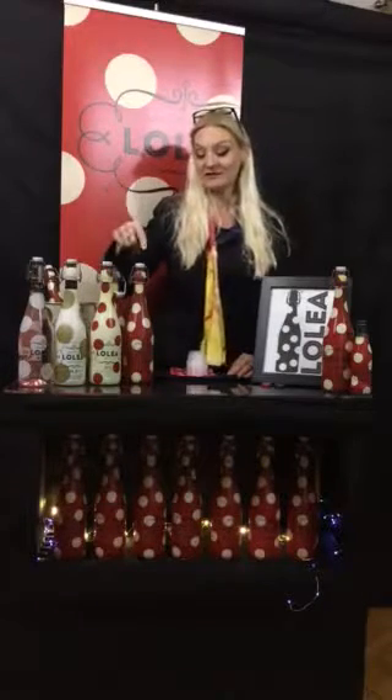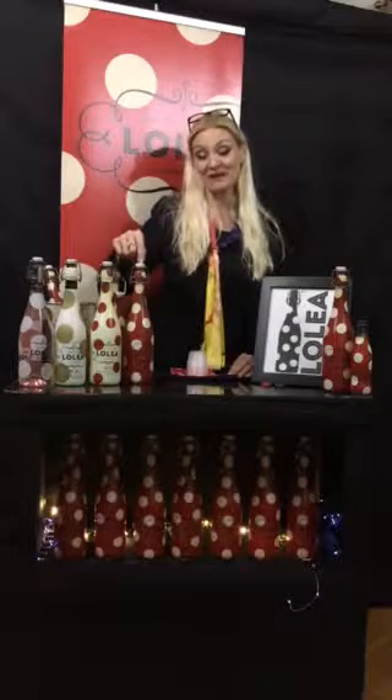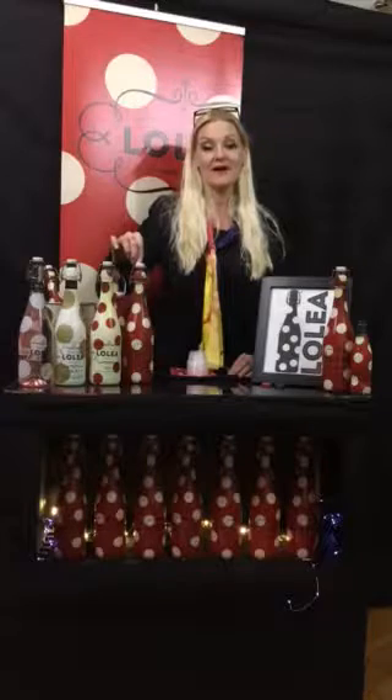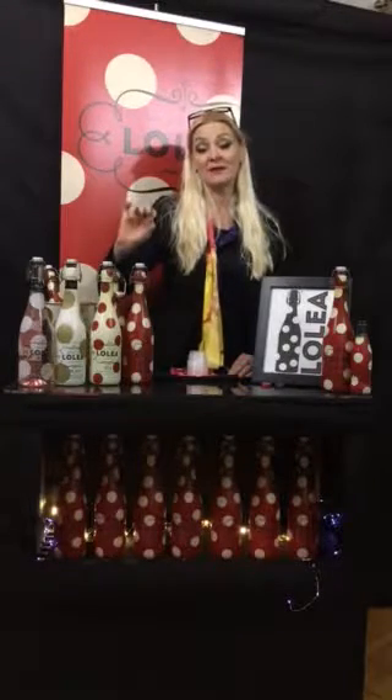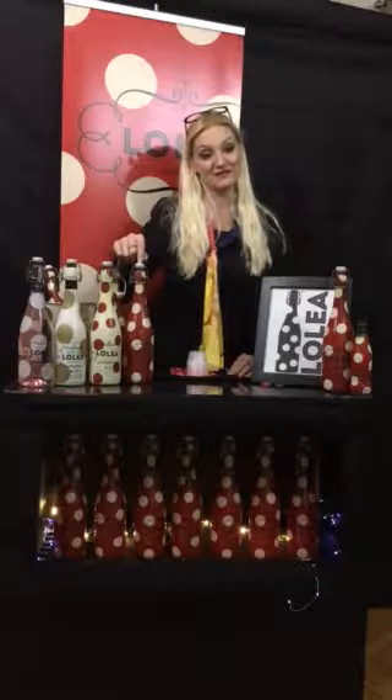Let me tell you a little bit about the flavor notes and product information. The number one is a Tempranillo base, which is a traditional Spanish wine — it's a good base for setting up the sangria. It's got citrus flavors including orange, lemon, and a little bit of peach, but not really strong on the peach, and it's got a hint of cinnamon. Seven percent alcohol on this.